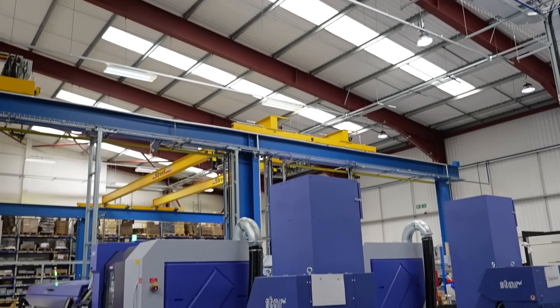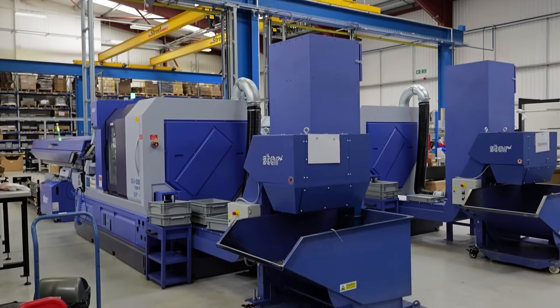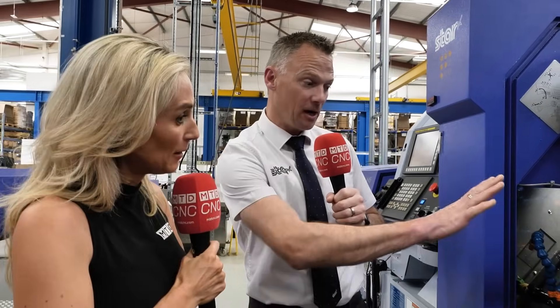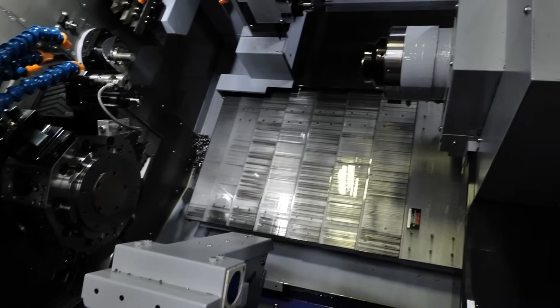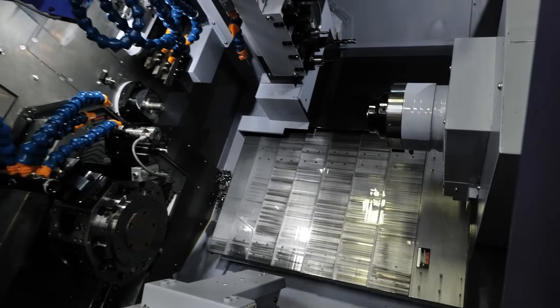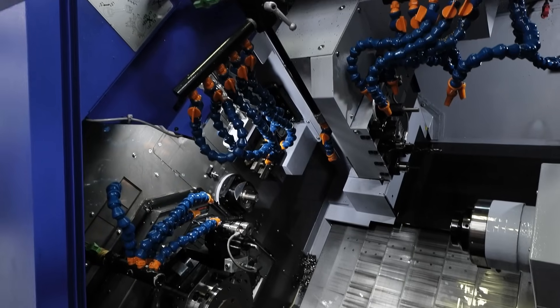They do quite deep cuts on this machine and really push it. They were talking about the base of the machine — how it's built and how robust it is — and that enables them to do exactly that. It's a very beefy machine with a sturdy casting. The slant bed also helps with swarf control, so all the swarf can drop into the bottom of the machine. The guys have noted there's a lot of power on this machine, giving them the confidence to take big cuts.